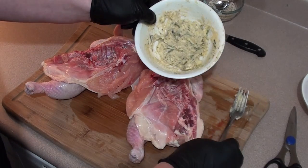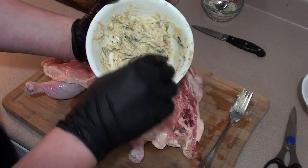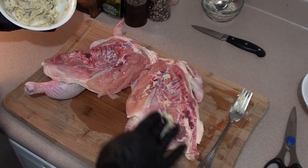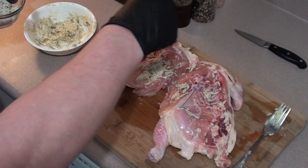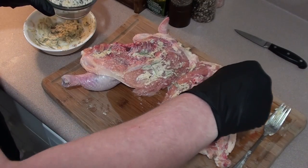What we've mixed up here is some room temperature butter, rosemary, pepper, and garlic powder. Just take it in little clumps and rub it on the bottom and give it a nice good coating. Got the bottom of the chicken covered with a little bit of butter.